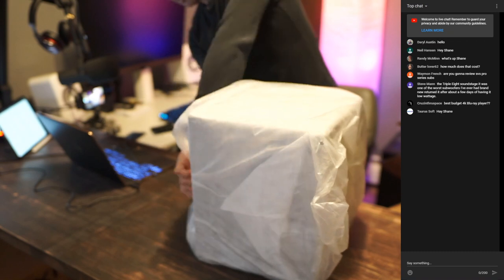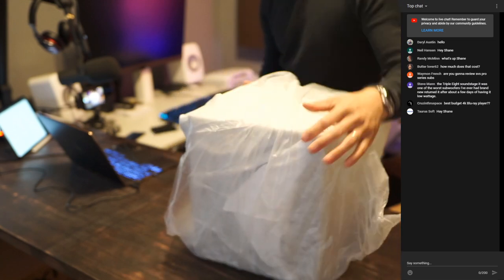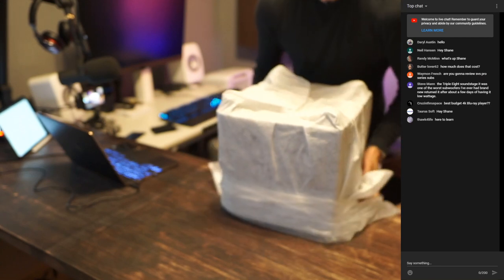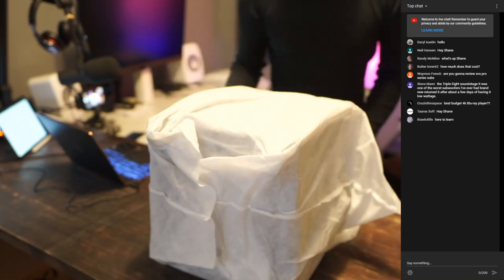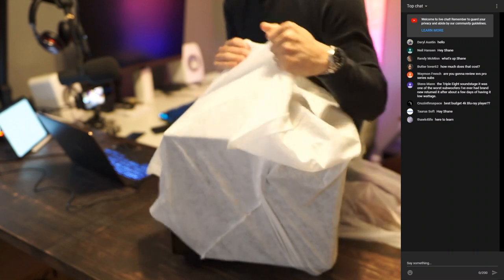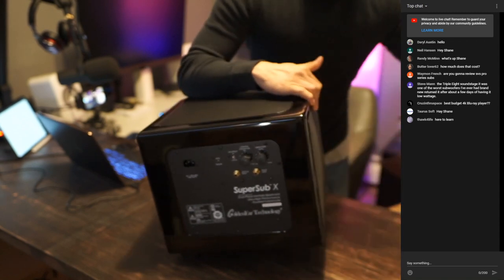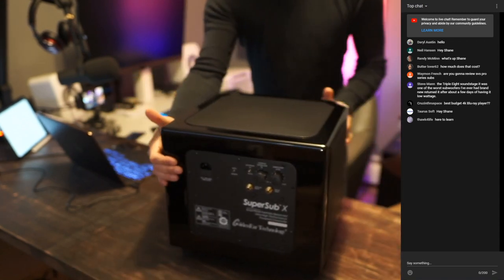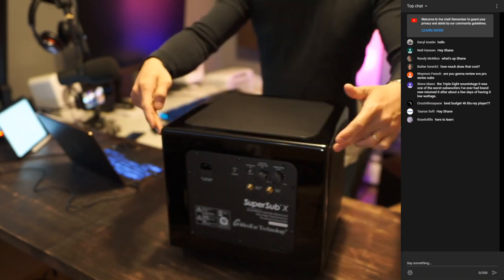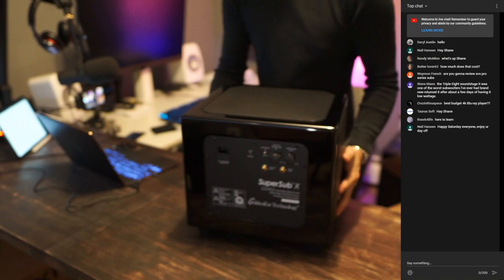This thing weighs 40 pounds out of the box — 40 pounds. Size-wise it's 14 inches wide by 12 and three-quarter inches high by 13 and a quarter inches deep, so it's a stout little cube.